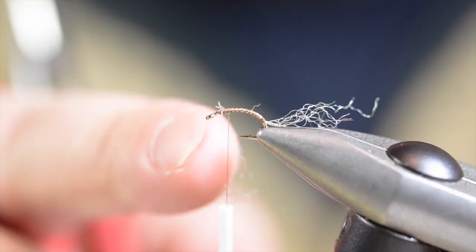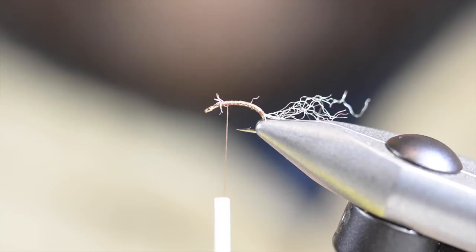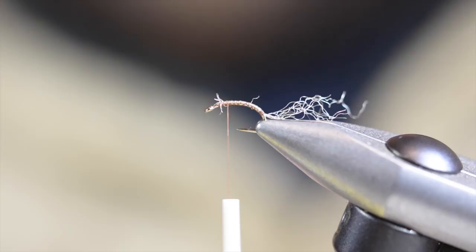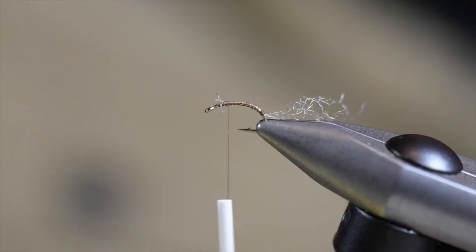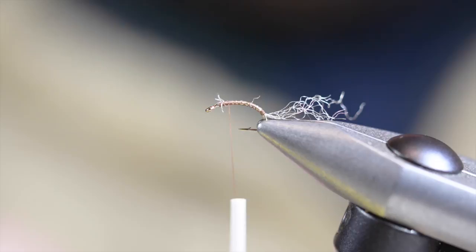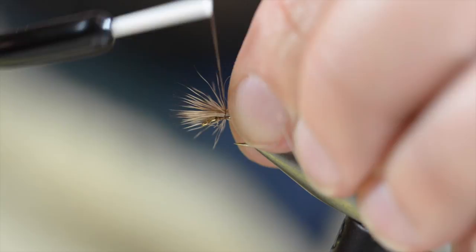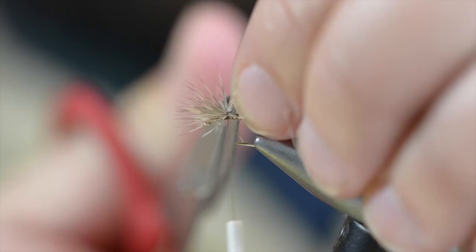Back up to that point from about two-thirds of the way forward. I'm going to use a little bit of coastal deer hair — comb out the underfur so I can stack that. I'm going to measure this about the length of the hook from the tips to where my fingers are. Tie that in at that same point and let that flare out a little bit. Holding the butt still, I'm going to clip that as close as I can.